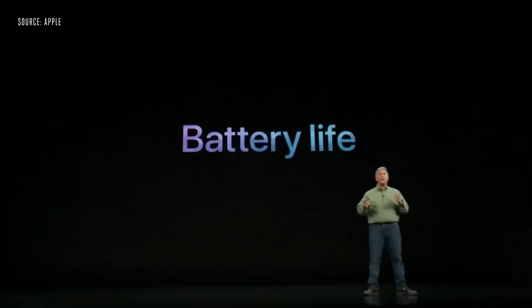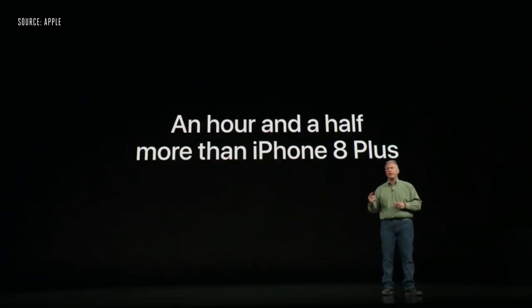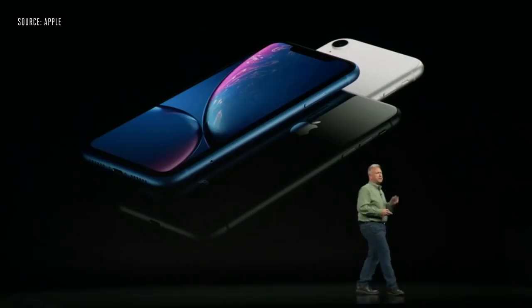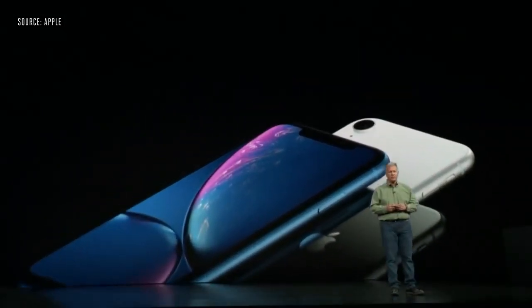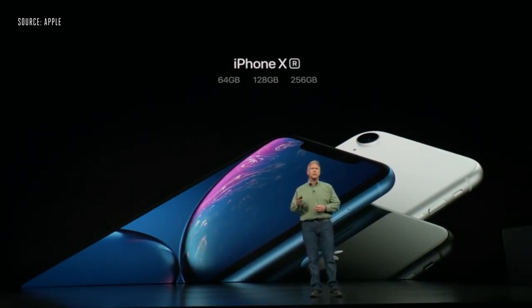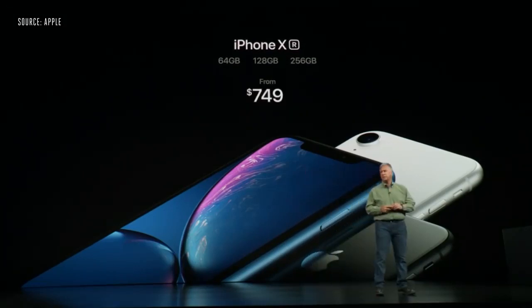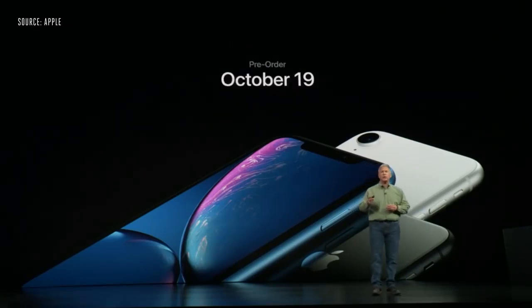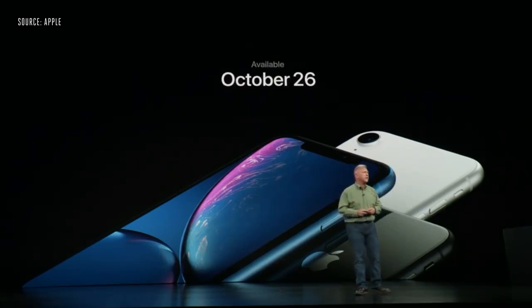What about battery life? iPhone XR gives you up to an hour and a half more in your day than the iPhone 8 Plus. It comes in six finishes and three storage sizes: 64 GB, 128 GB, and 256 GB, starting at $749 — less expensive than the iPhone 8 Plus. You can order it October 19th, and it starts shipping October 26th.